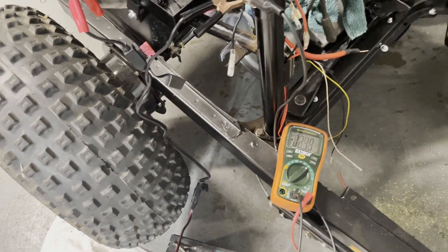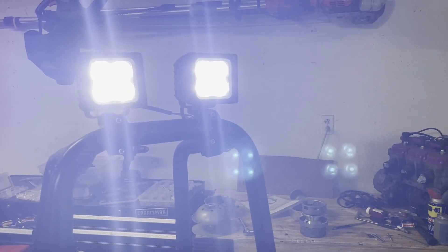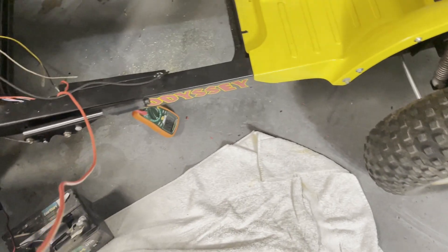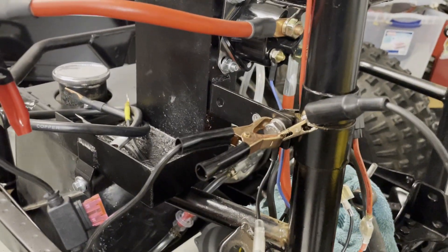Now that I've got that hooked up I should be able to test the lights — and they work. Then if I come down to the starter button, I should hear the solenoid click — and indeed we do.